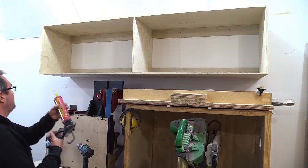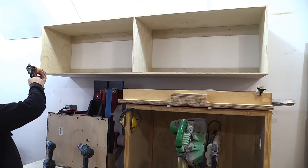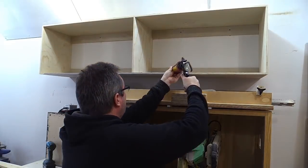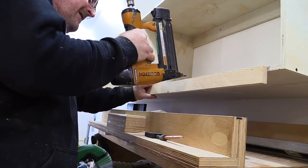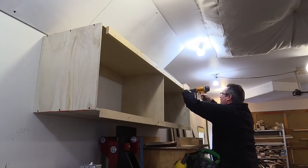I've cut the pieces to length. Now I'm just going to get some glue on there, get the strip put in place, line up with my mark, and nail it on.